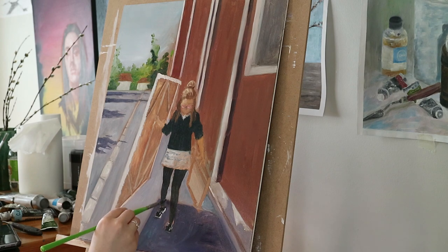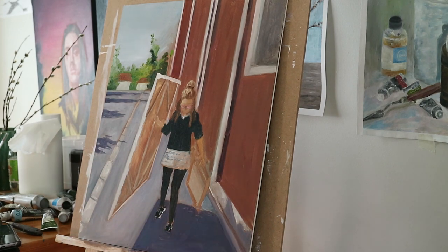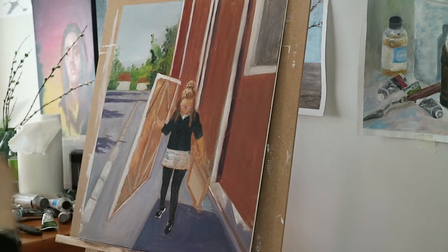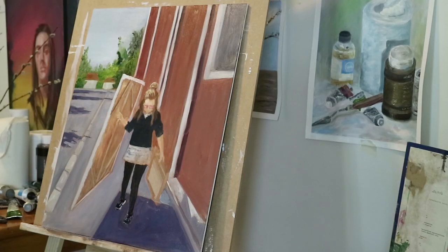Here I was just fine-tuning the colors and a couple more things needed to get done for it to look more polished, but overall this was a very good study to paint.